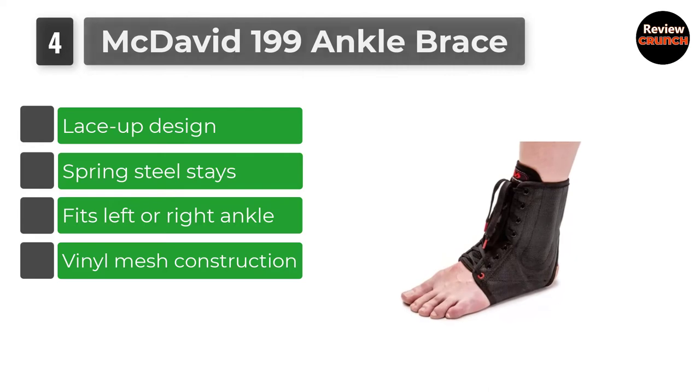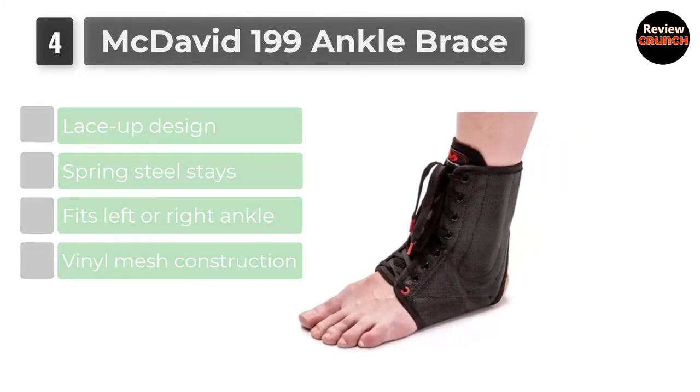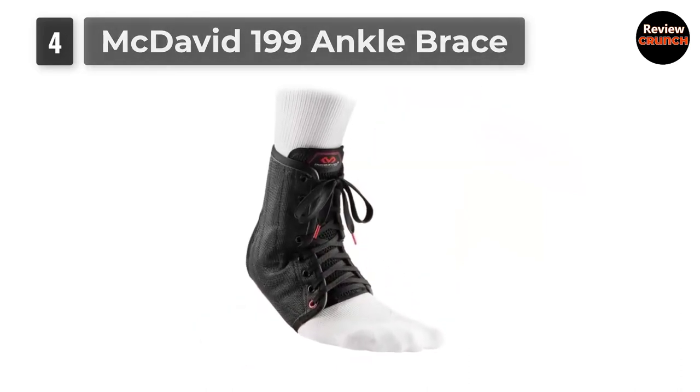The McDavid 199 is a lace-up ankle brace and one of their best sellers. Made with breathable vinyl mesh and steel medical stays for support.